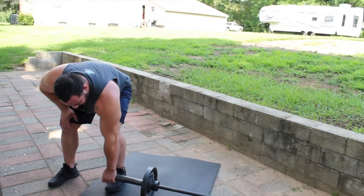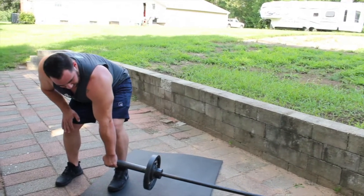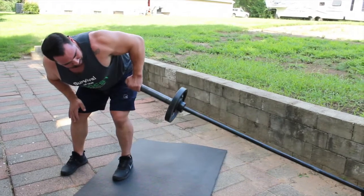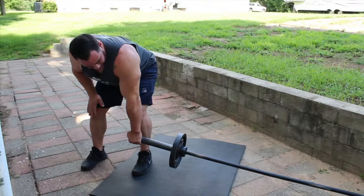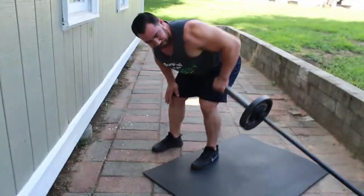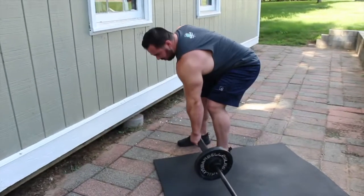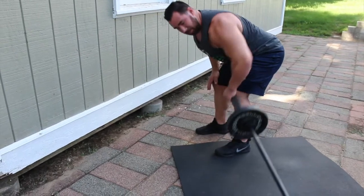Here we go again — I'm going to grab the bar, set up, and I pop that hip up so it's a little higher, and we're just going to row up right there. Notice I don't have my elbow in towards my body — we're actually out. Come up here, squeeze, hold it, let it back down. You don't need to twist; just bring it back to neutral and back up again.